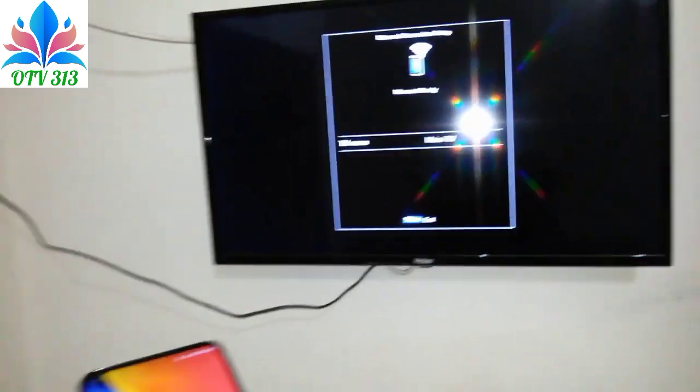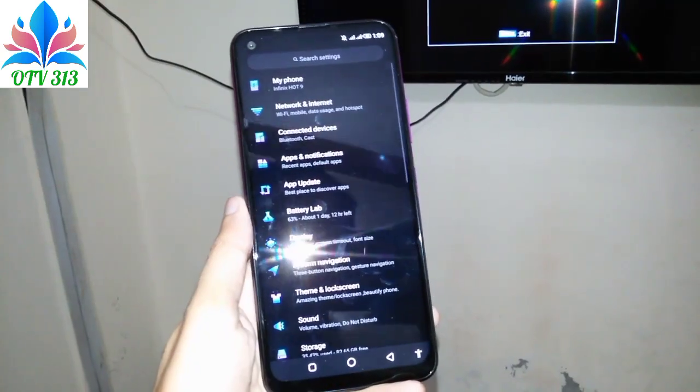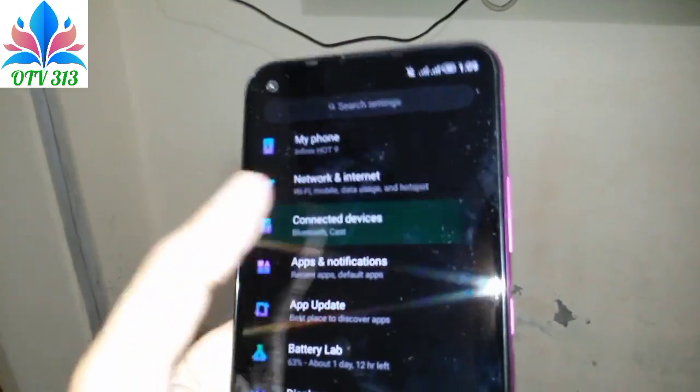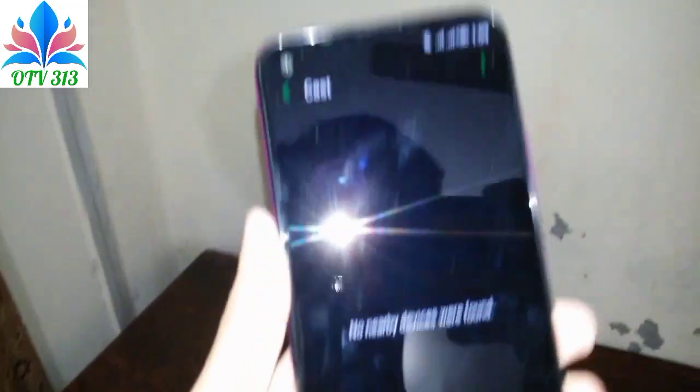Let's go to Infinix settings. I have come to this settings, and here there will be Connect Device. I have come to this connection device. Here, there is a screen option.